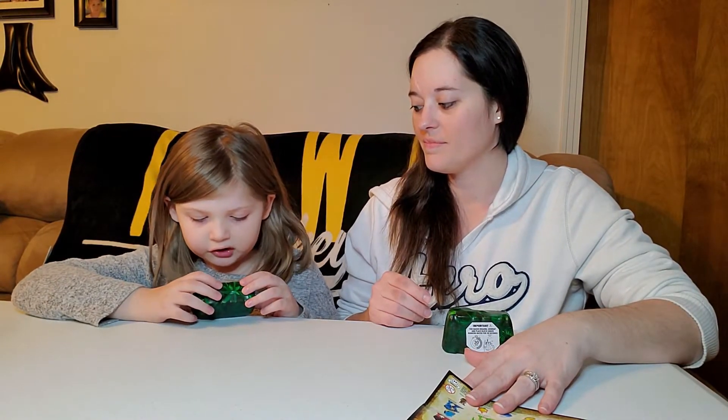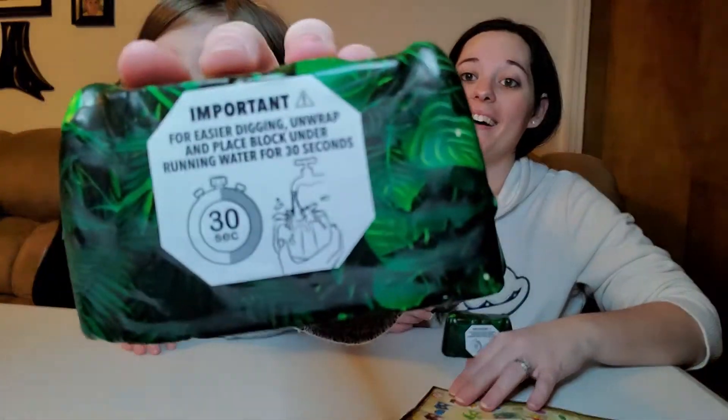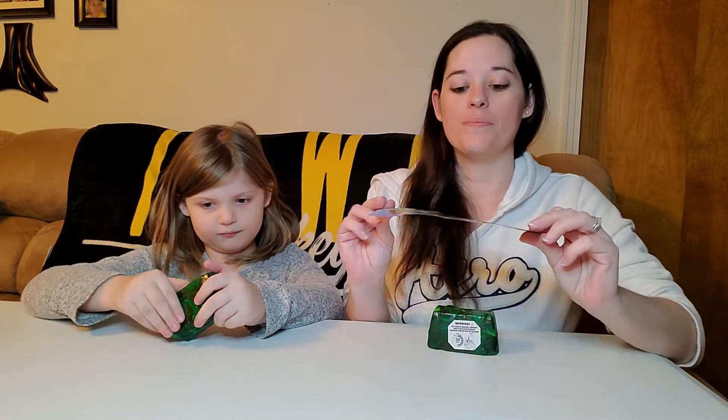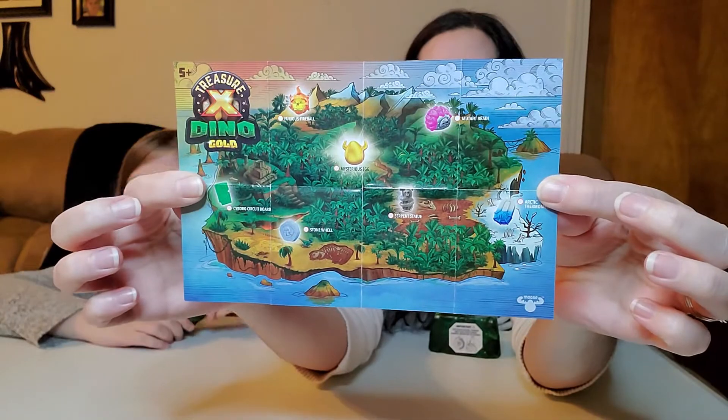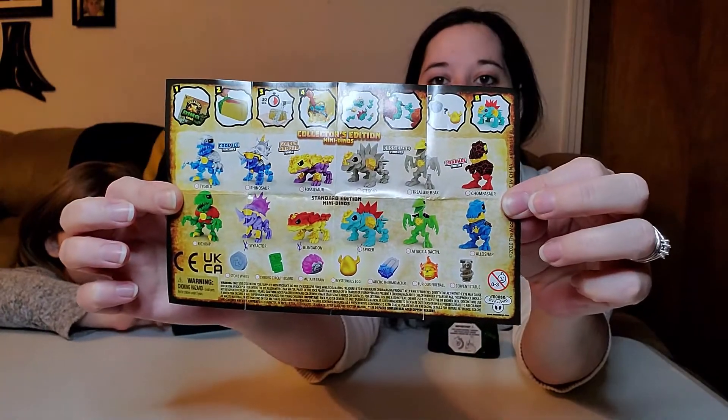It says for easier digging, unwrap and place block under running water for 30 seconds. With the last video, we are glad that we ran them underwater because these are really hard. But if you haven't watched the first video, here's the map and the collector's guide. We already have the three marked off that we already got, and we're just going to keep marking them off as we get them.